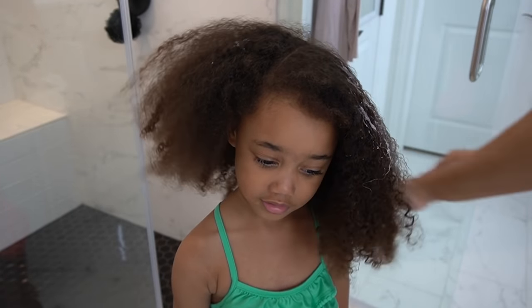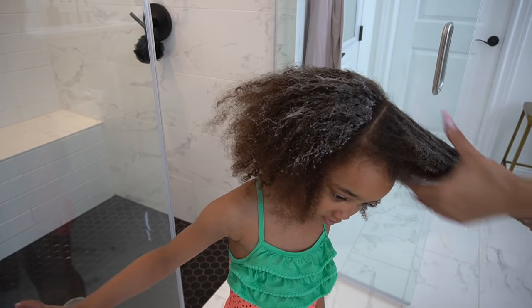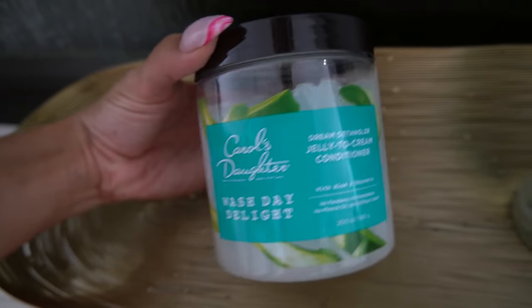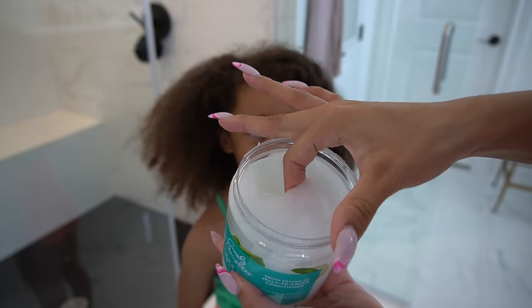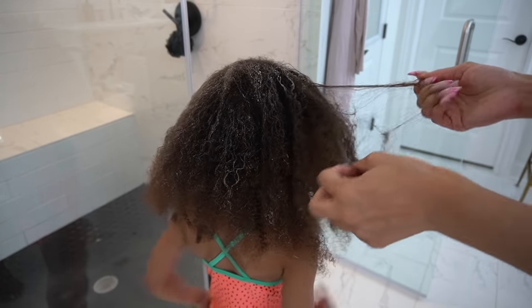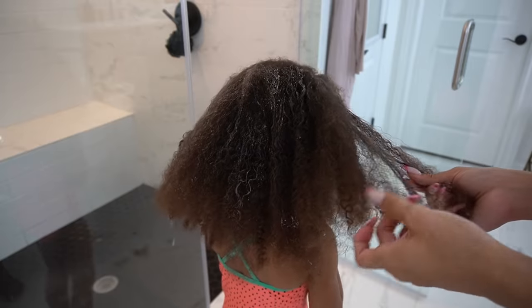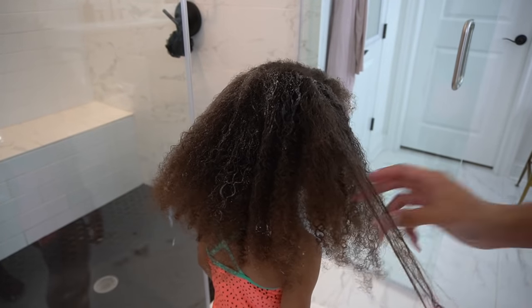I'm taking that a step further and actually applying some conditioner to her dry hair to further finger comb and detangle before even wetting the hair. I'm using the new Carol's Daughter Wash Day Delight Dream Detangler Jelly to Cream Conditioner. This actually worked so well because it has that slick gel consistency — it gave a lot of slip to the hair even used on dry hair, which it's not necessarily made for, but this is just a little hack that I like to personally do.